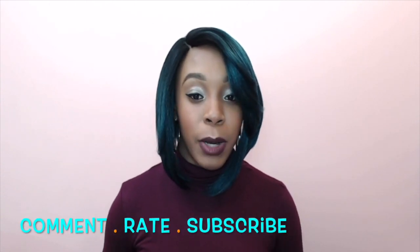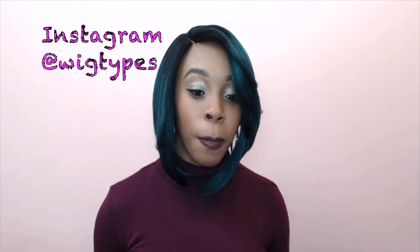Thank you so much for watching. If you have any questions, make sure to leave them down below and I'll answer as soon as possible. You can check the description box for the link to purchase this and to view the different available colors. Thanks again for watching — I'll see you soon, bye!